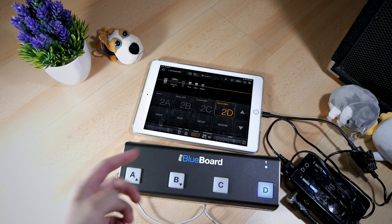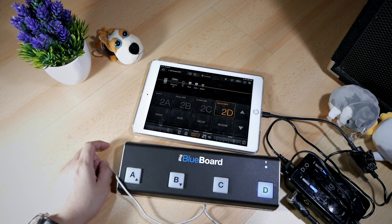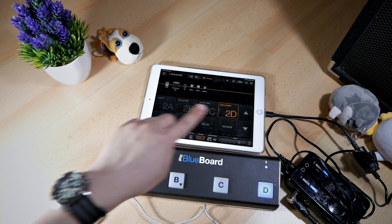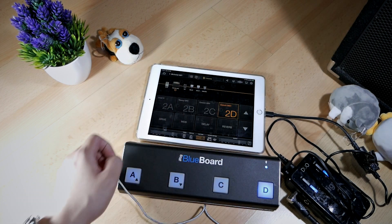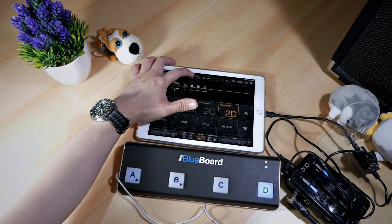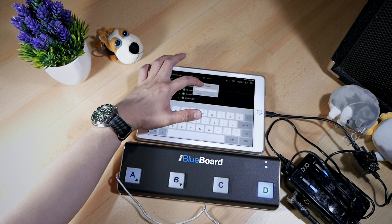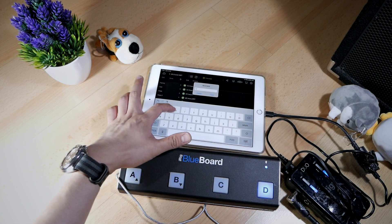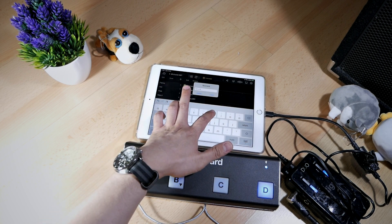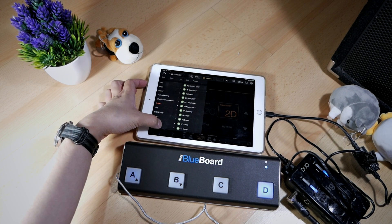Now that you can see how this rig works and how it connects together, I'm going to show you how to create a patch of your own inside Bias FX. I'm going to demonstrate how to create patches and banks from scratch. First, we're going to copy an existing patch into a new bank. Let's name the new bank something like 'Test YouTube.' After that, we're going to save the copied patch into a new bank on slot 1D.